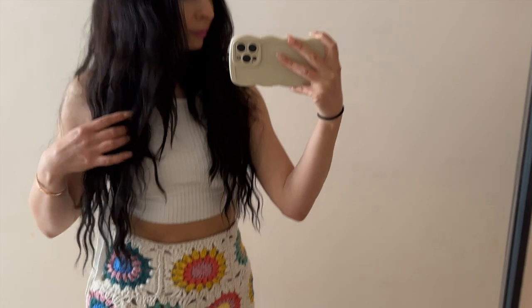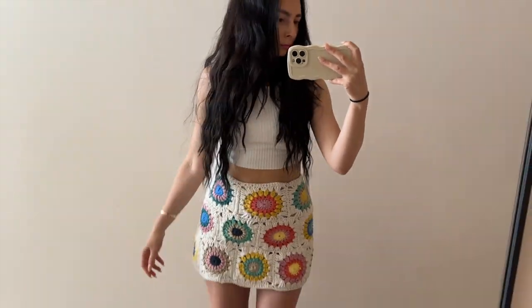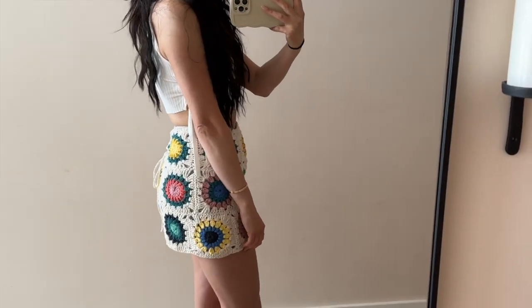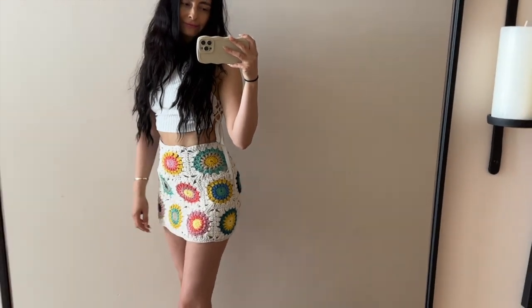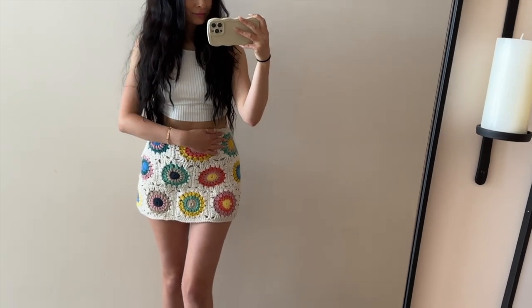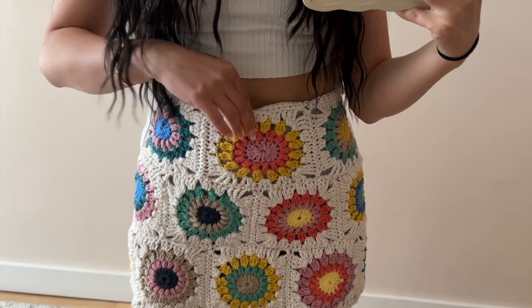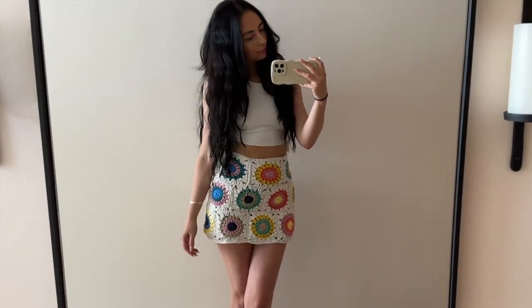Hey guys, welcome back to my channel. For today's tutorial, I'm going to show you how I make this granny square skirt. It works up really quickly because essentially you're just making a bunch of granny squares and you can do this in any colors that you like. I will have the full written pattern with sizing tips available on my Patreon — the link will be down in the description box — but let's go ahead and get into the tutorial.